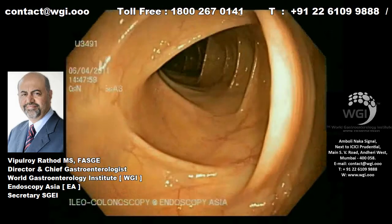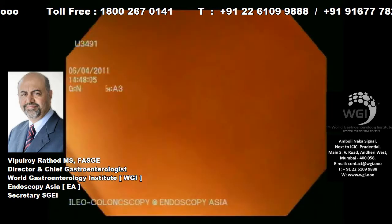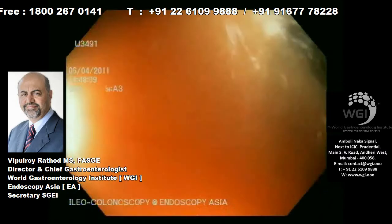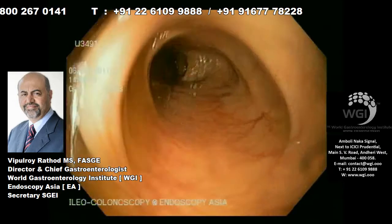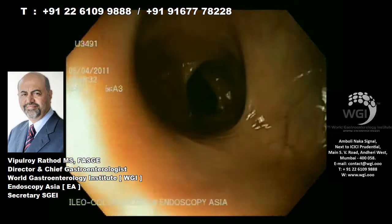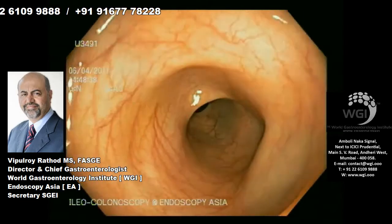This patient has a history of bleeding per rectum, and elsewhere there was a diagnosis of a polyp in the colon, somewhere in the rectosigmoid junction. But whenever we have cases of bleeding per rectum, it is mandatory to always go up to the terminal ileum and make sure that you do not miss any other bleeding lesion.